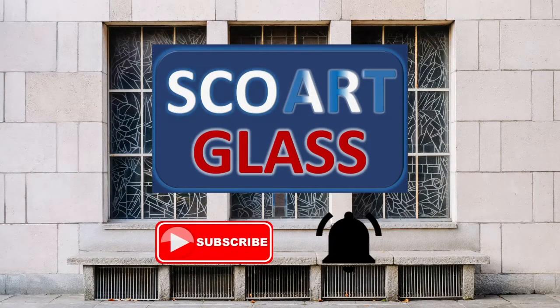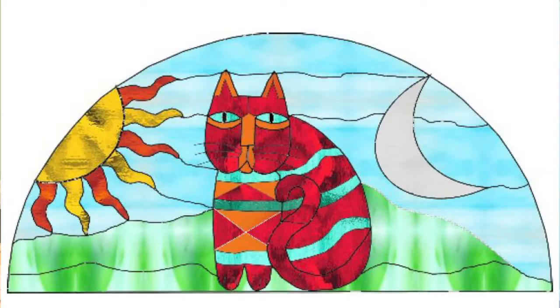Make sure to subscribe and hit that notification bell. Hey everyone, Steve here. I'm in the studio, here to share with you this Laurel Birch-inspired lunette cat panel window that I recently completed and installed into a client's home.